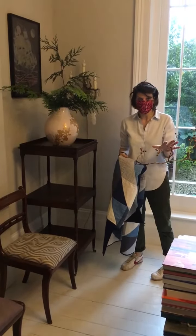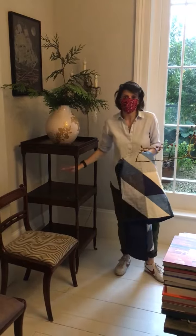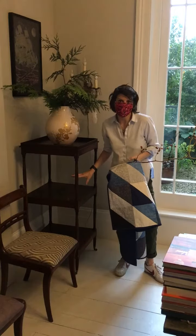We're going to do a little style shot. We're almost done — it's sort of the end of the day. So we're going to stack a few quilts on this structure, this stand.